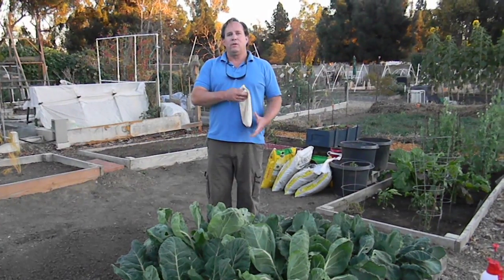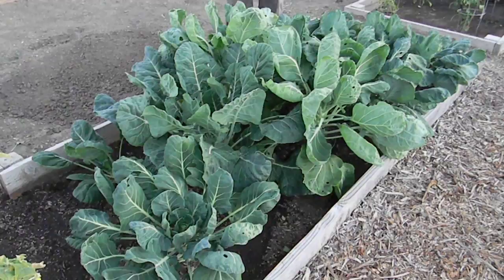Hi, this is Chris from the Ladybug Company and I'm in a fall planting of Brussels sprouts. Plants are still young, almost look like broccoli, but they are Brussels sprout plants.